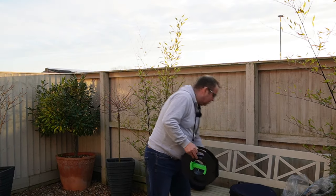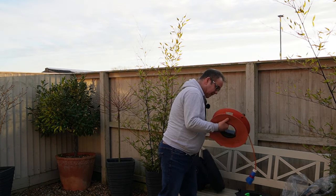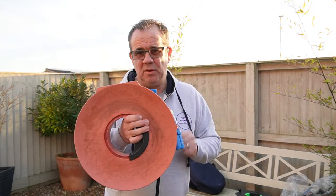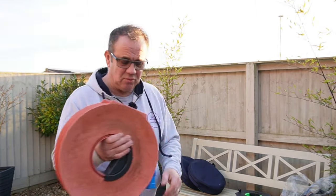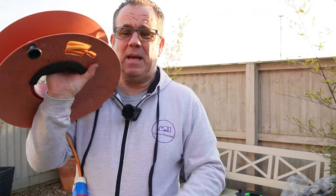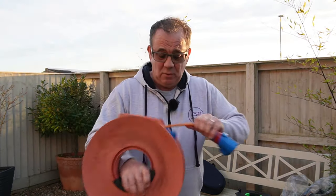Before these, I was using these plastic ones — these orange plastic ones. I'm sure many of you have used or seen them. Now these are okay, but they're a bit heavier than the newer ones, and you can never get your cable connector through these end bits. So what I'm going to do is literally just swap over.